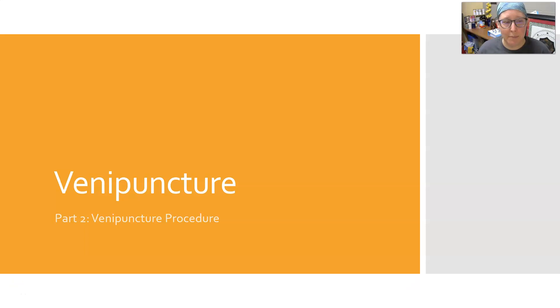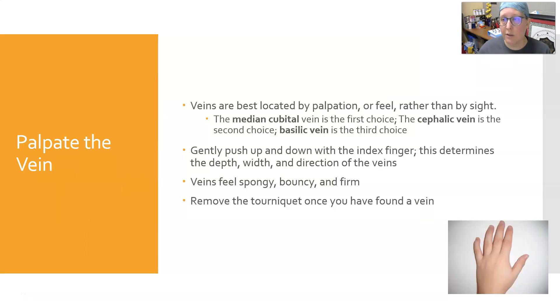Hi everybody, Dr. A back with part two of the venipuncture video and we're going to go through the procedure. We had started with greeting and identifying the patient, talking about requisitions, and we had gotten to the point where you had palpated and located a site to stick.